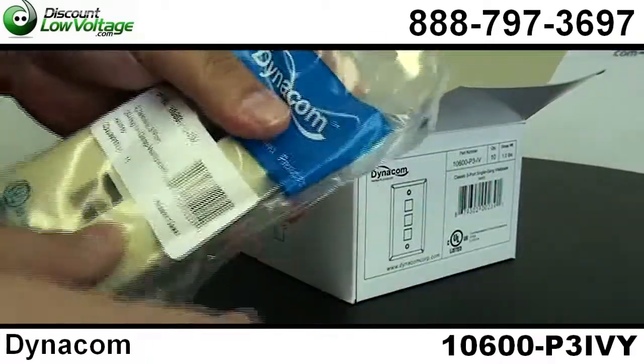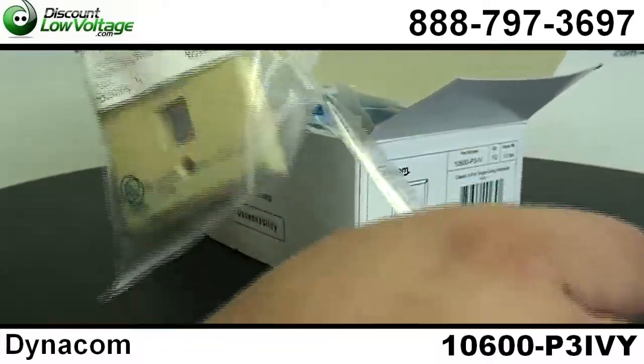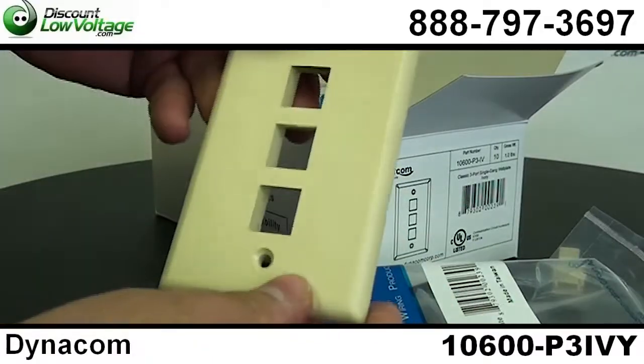The packaging was made with the contractor in mind. There's a nice little tear open slot right here where you can go ahead and — if you've got a lot of these to deal with, it can be a very annoying crappy bag to deal with. There it is.